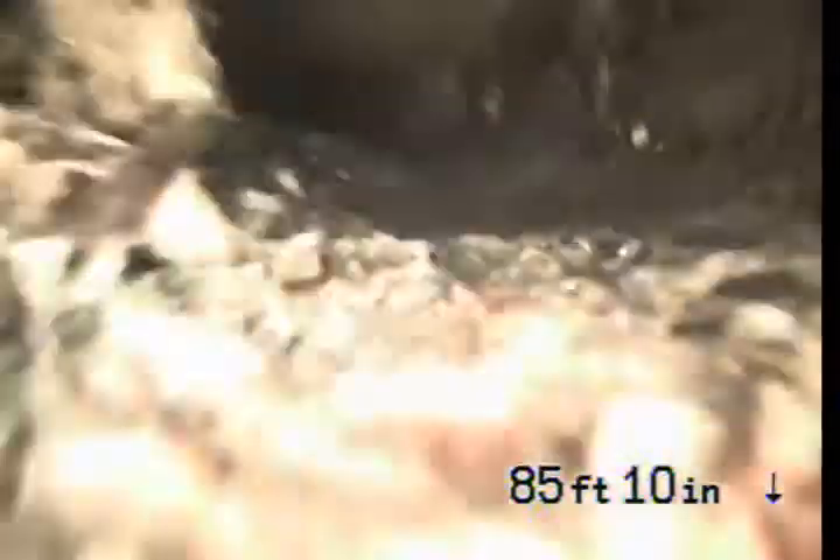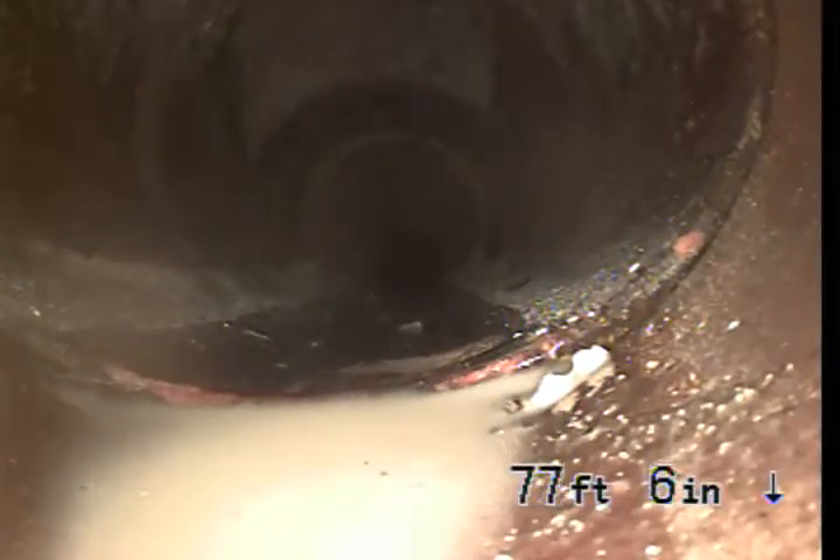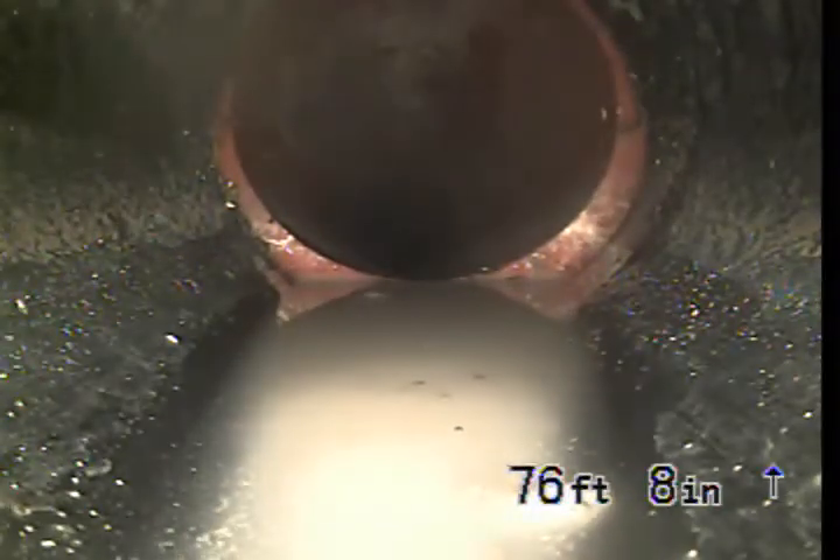What we're looking at now — we can see there's some roots in this section, along there. It doesn't seem to have any problem with the connections, just some roots. This clay section is between the middle of the alley and the property line, and it will become ABS at this point — this is 4-inch ABS in the back yard.